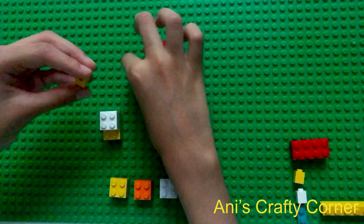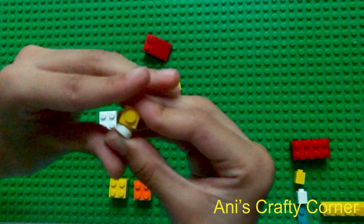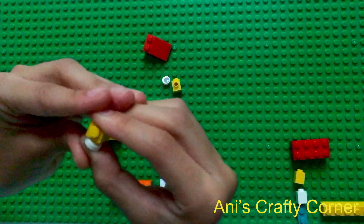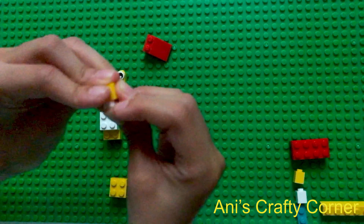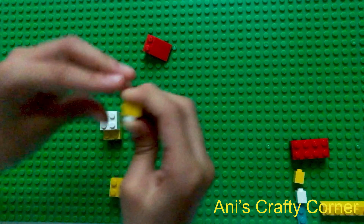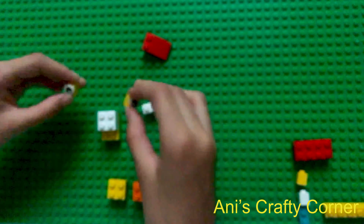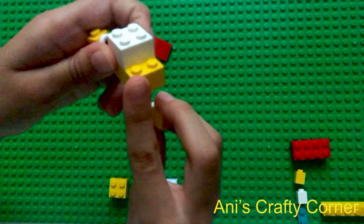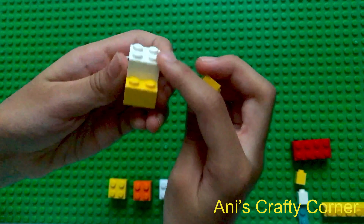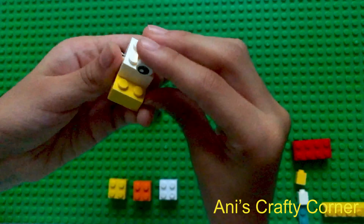Then we are going to take our two single knob pieces with knobs on the side and clip our eyes onto it like this. It's a bit fiddly so just try your best, and do that for both eyes. Then we're going to connect the eyes — we're not going to put it on the yellow piece; we're actually going to put it on the four-knob piece on top of it like this.